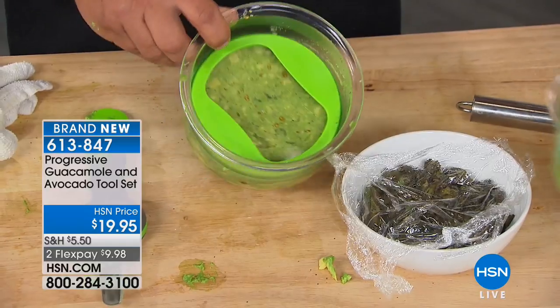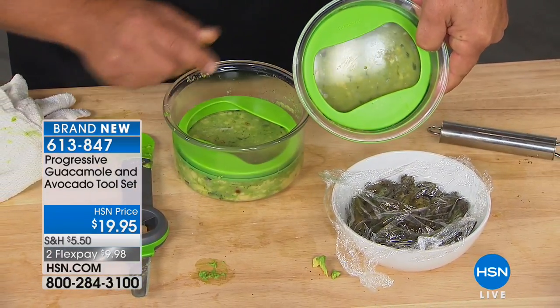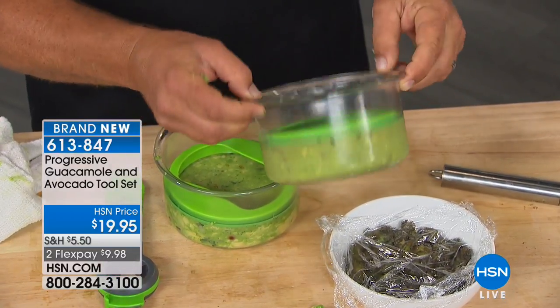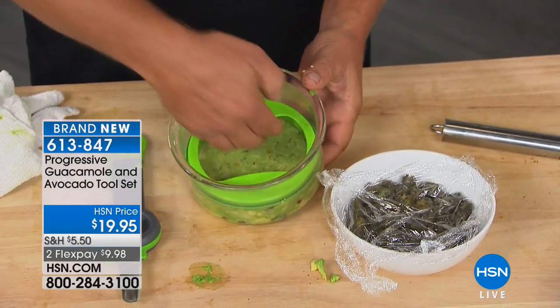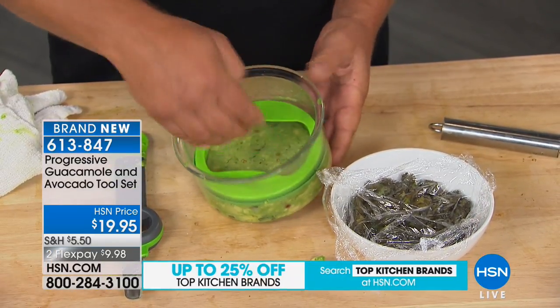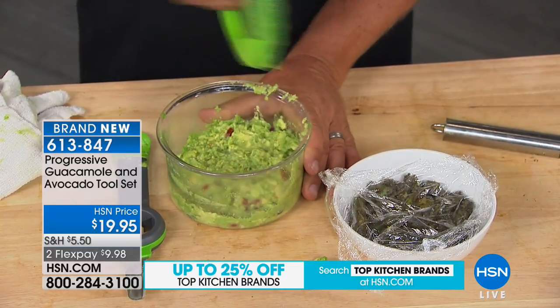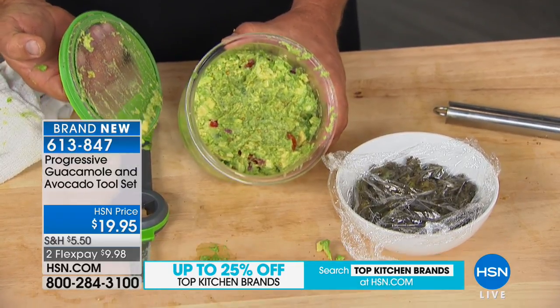For storing your guacamole — because let's face it, you make up a ton and never seem to eat it all — you pop it in the fridge in your normal container, and three or four hours later, it looks terrible. Nobody wants to eat that. But this was put in the fridge three days ago, and because there's no air inside there, it'll never turn. I'd spend $20 just for that. Progressive has put these little finger tabs on either side, so all you do is lift, scrape, and there's your guacamole ready to eat fresh without turning brown.